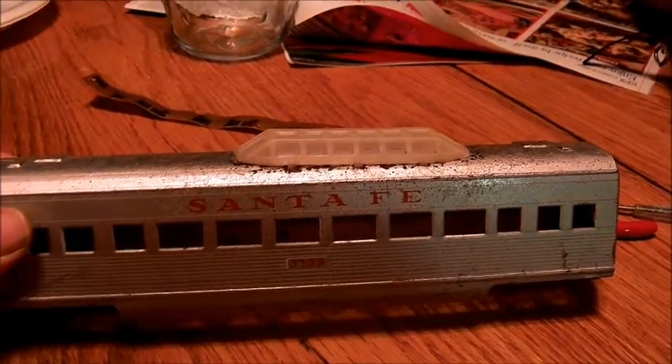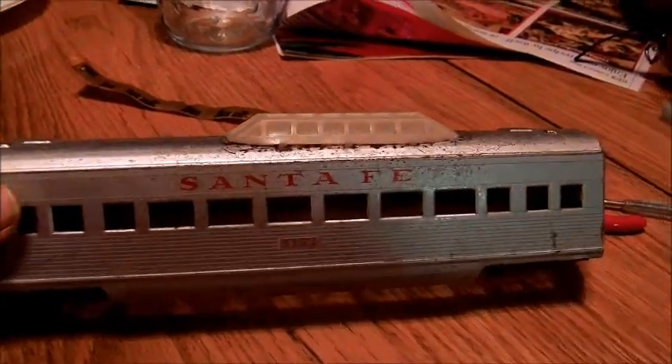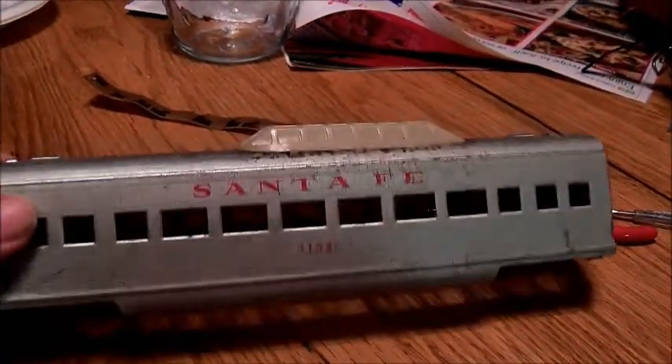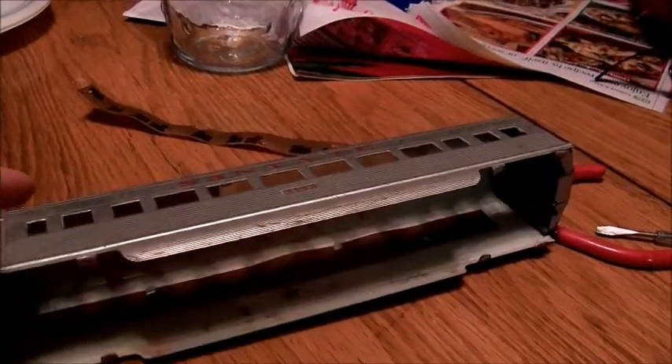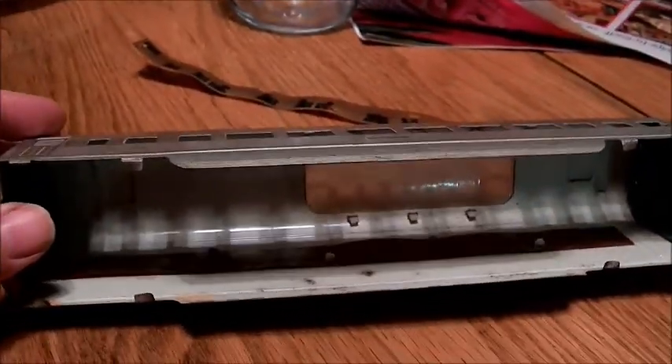This is a video on how to safely and easily remove a Vista Dome from a Marx's passenger car for custom painting. One of the first things you want to do, because we're going to be applying heat to it, is we need to remove the window strips.